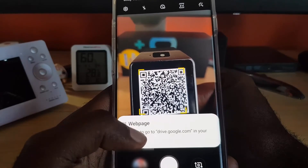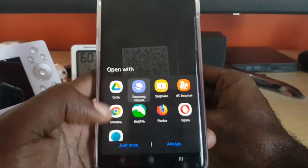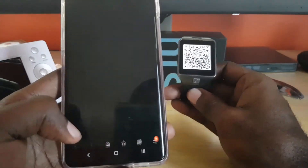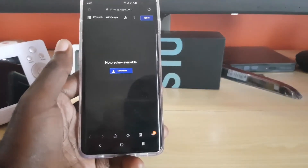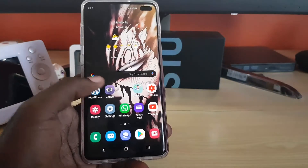It gives you the web page and tells you it goes to a Google Drive address. It gives you the option to browse — all I had to do was tap, and it gives me the option to go online. I can say 'Just Once' and it will go online. There's the address and the QR code scanner working fine, and here's the website for this particular one.